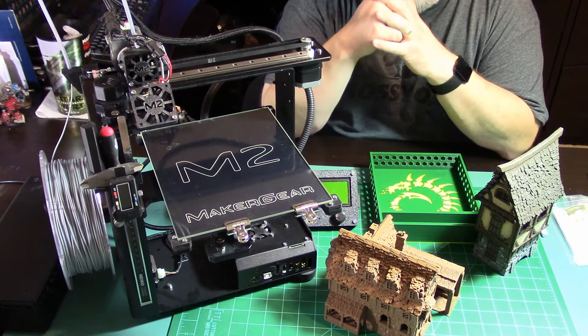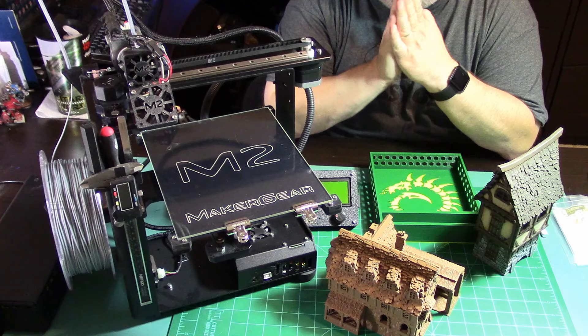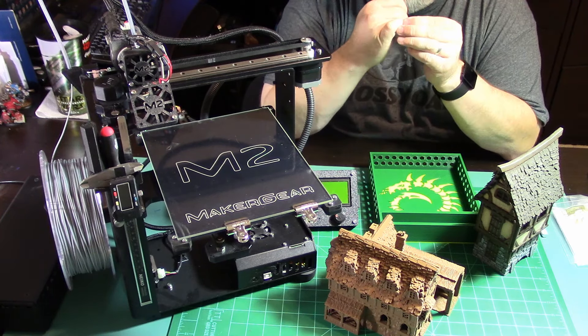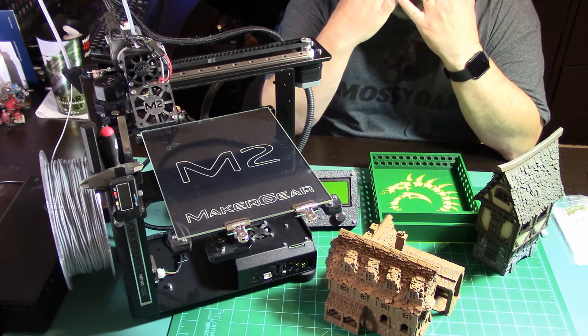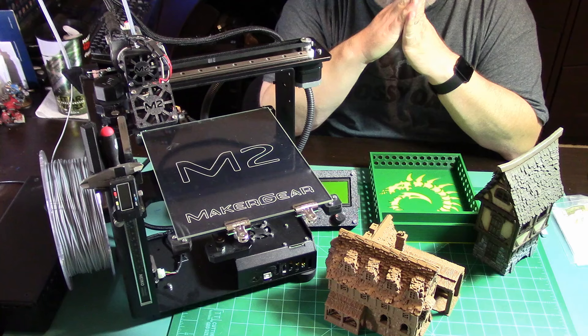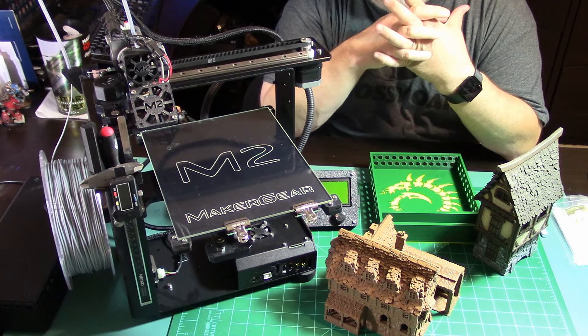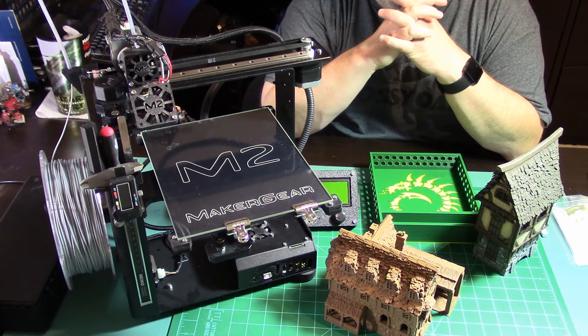I only print PLA right now. I haven't really tried any of the other stuff - the ABS I'm always in my office when this is printing anyway, and I don't want to have to vent the fumes out the windows. It's like 110 degrees down here in Florida, so I'm not going to crack a window to vent fumes. The PLA has been working out great for me. Sometime I want to try the PETG and see how that works, but I'm in no rush as long as what I'm doing now is working.